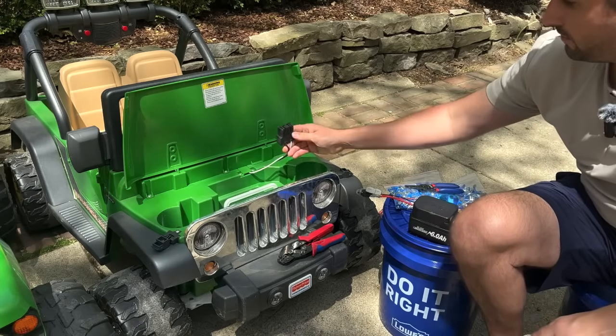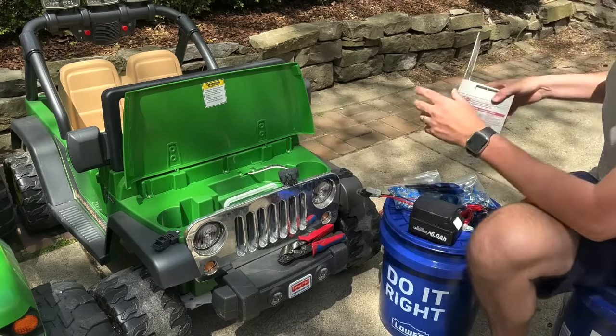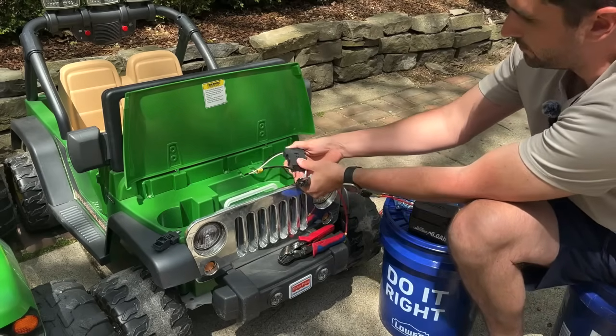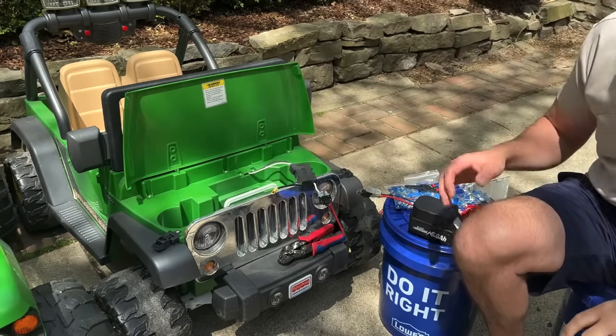If you don't want to cut off the car's connection piece, you can take your old battery, pry it off, save it, and then make the leads onto it. I have another video showing how to do that — I'll put the link somewhere on screen.